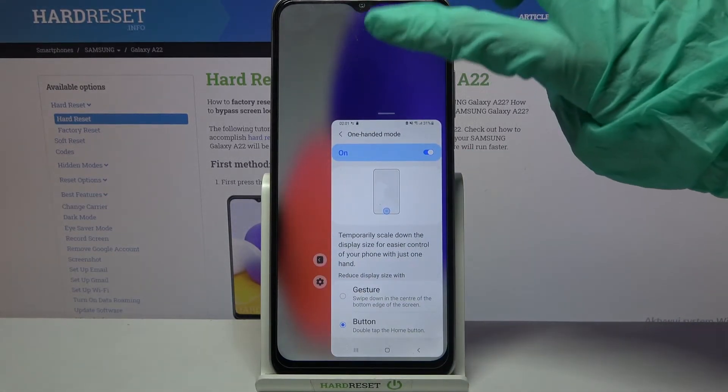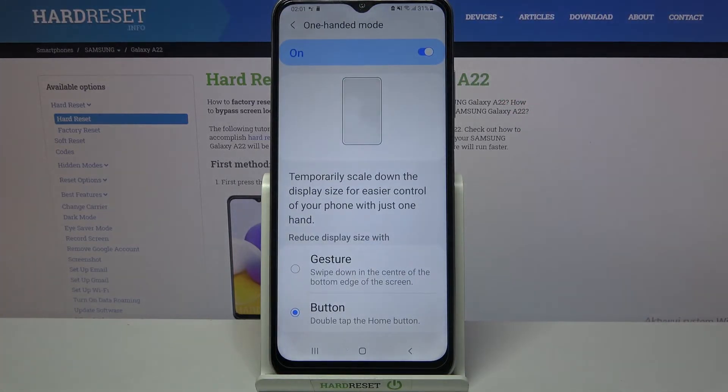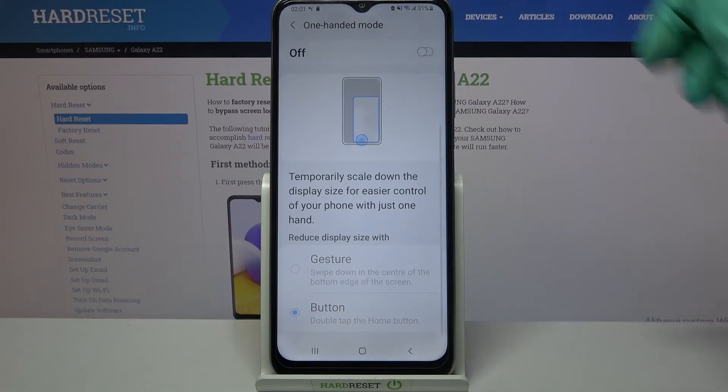And if you wish to go back, just click on the blank area. You can always turn off one-handed mode completely by clicking on the switcher over here.